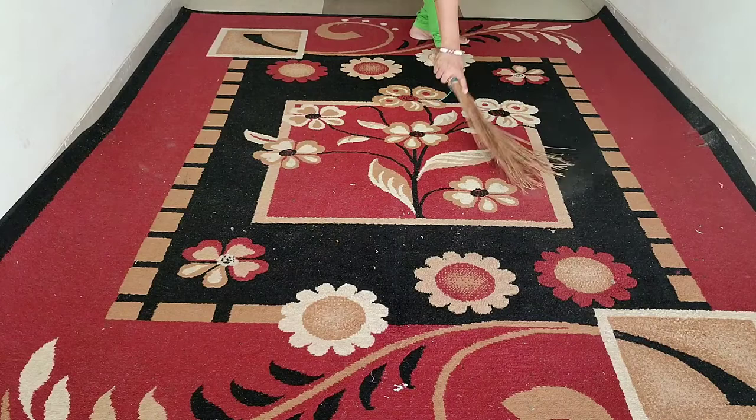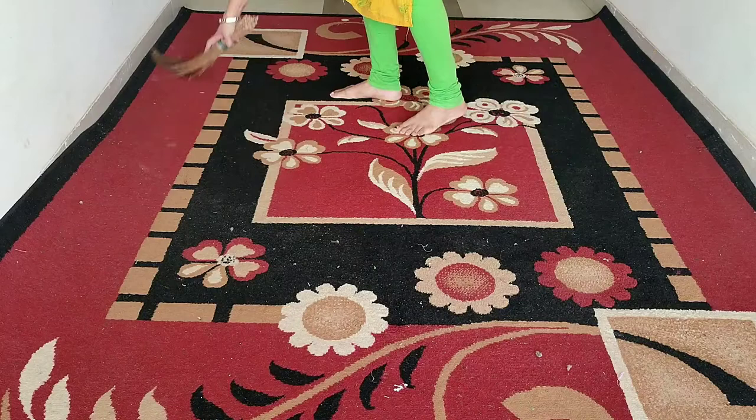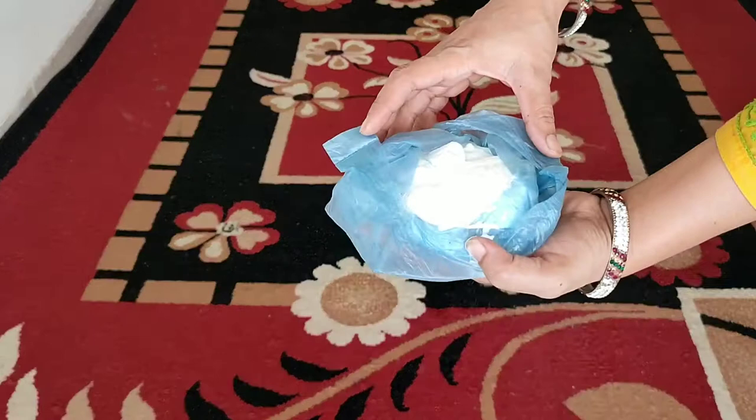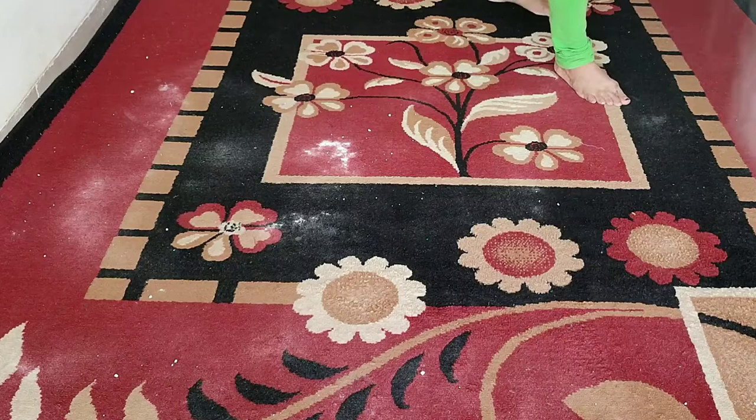For the first hack, carpet cleaning, we have spread the carpet out. We are spreading the dust off from side to side, then spreading baking soda all over the carpet.